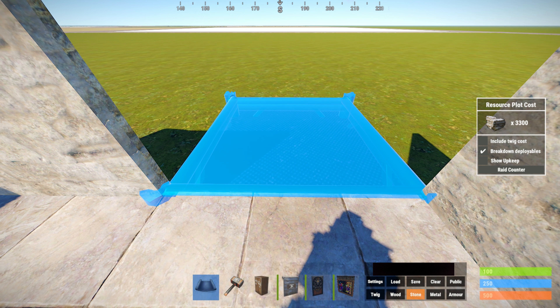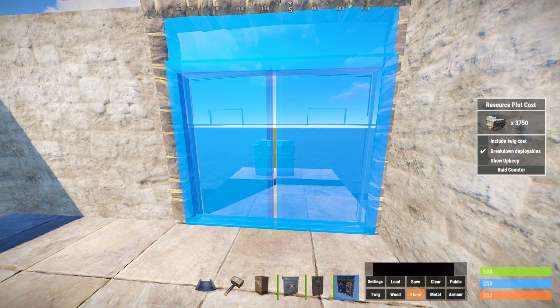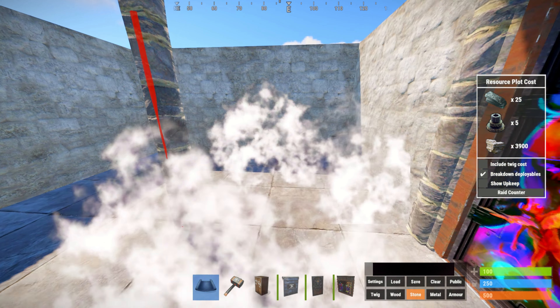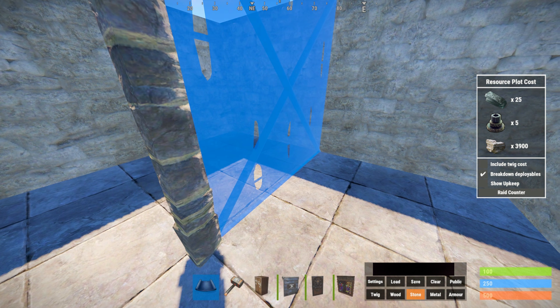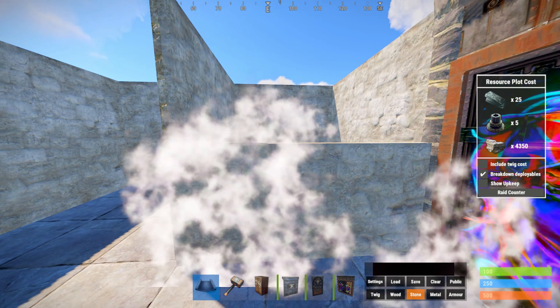En el caso de que queráis hacer un airlock pondremos un cuadrado. Ponemos aquí un marco y yo voy a poner la puerta de HQ porque será lo que añada más tarde. Aquí haremos para poner una sala de cobras, un 2x2 normal y corriente.